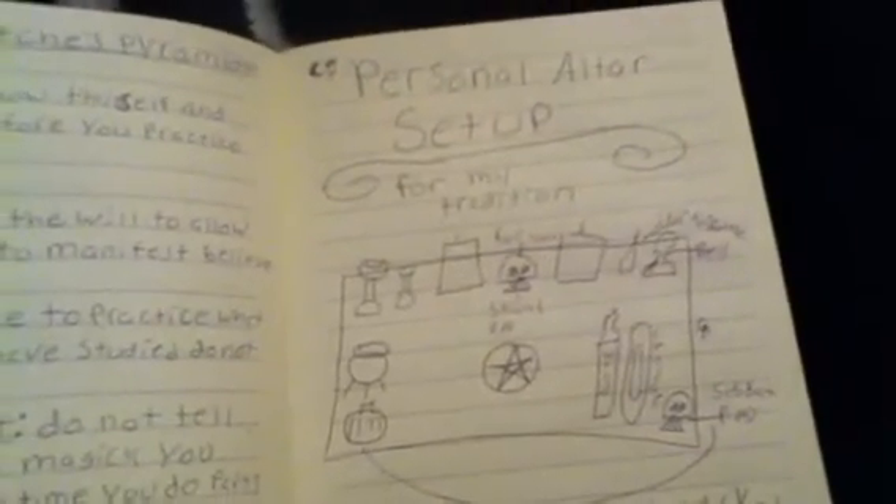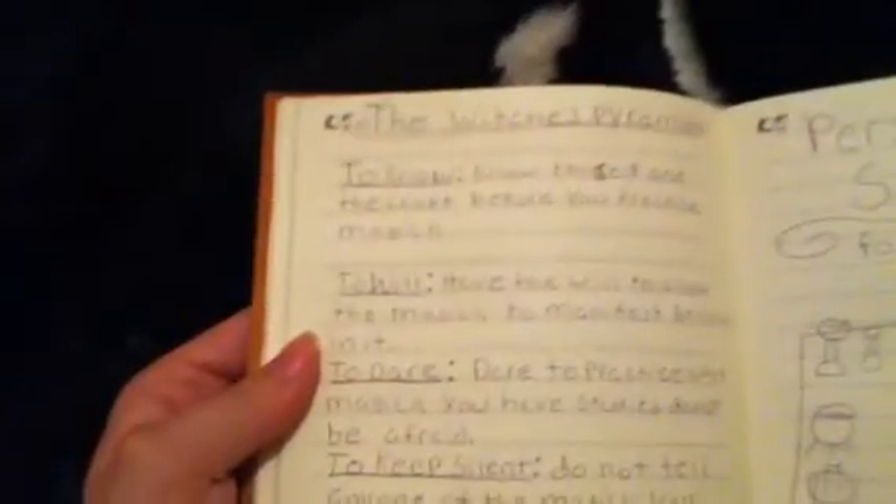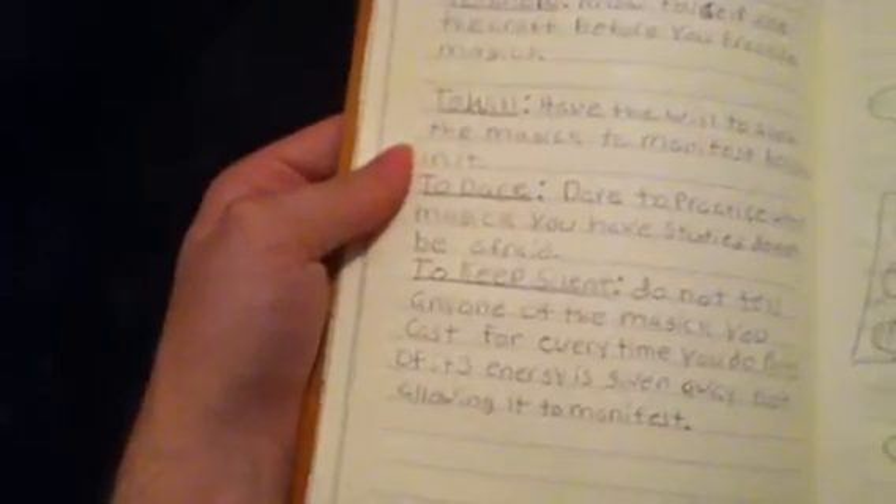That's my old altar setup — how I used to have my altar set up. The Witch's Pyramid: to know thyself and the craft before you practice it. The will to dare and to make...